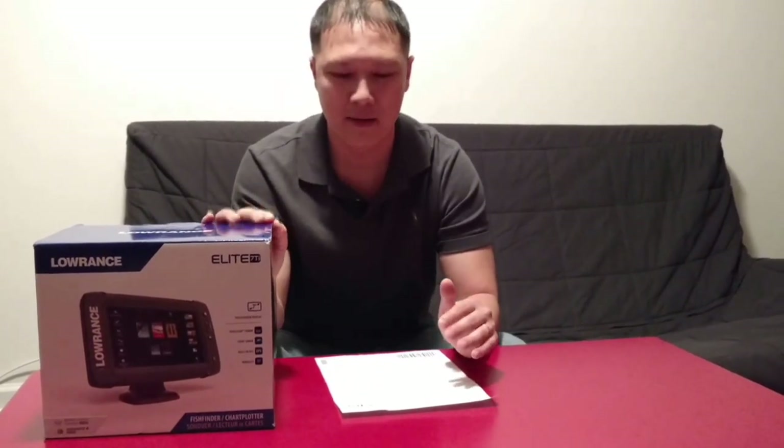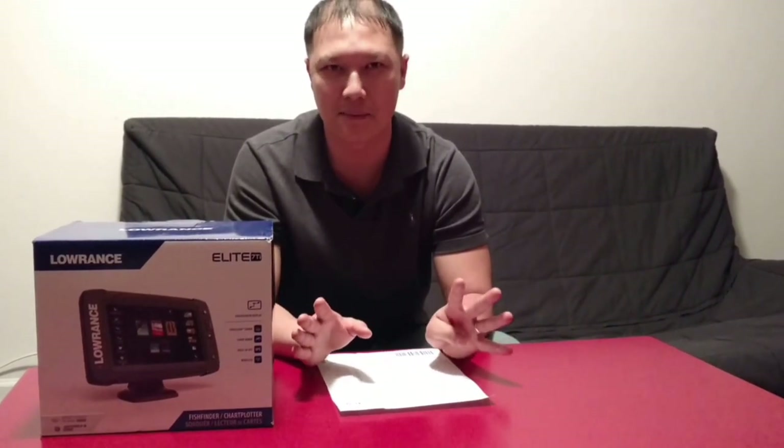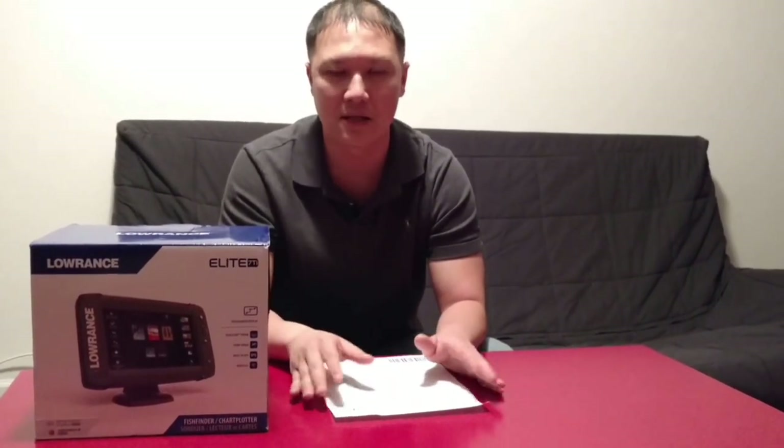So today I just got it in the mail. I just want to say thank you to Bass Pro Shop — they've been wonderful, wonderful customer service. I tried ordering my Elite 7Ti 4 times because the first 3 times they were having some issues with my card; my billing address and shipping address didn't match. But they had great customer service and after 4 days they figured it out and they overnighted my Lowrance for me.